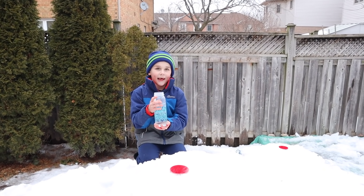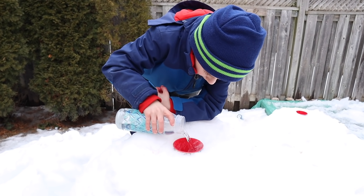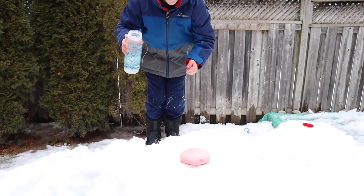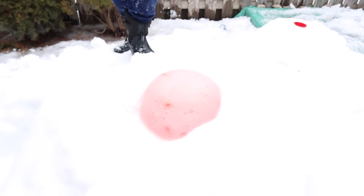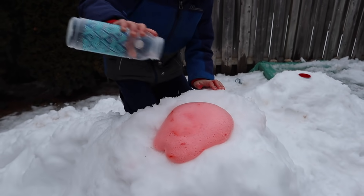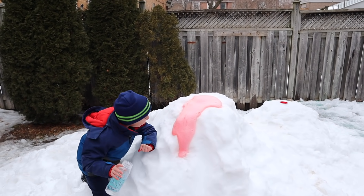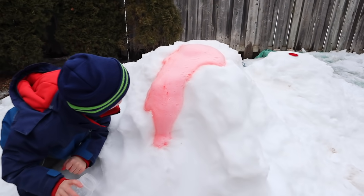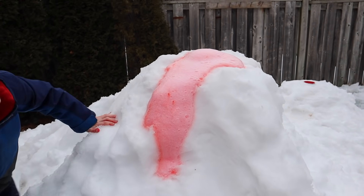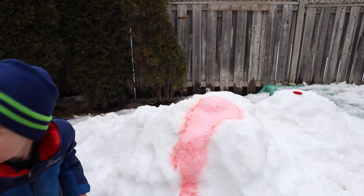I'm going to pour the vinegar in next. Let's see! Woo! Look at our snow volcano! Whoa! That is so cool! Whoa guys, this looks cool — this is amazing!